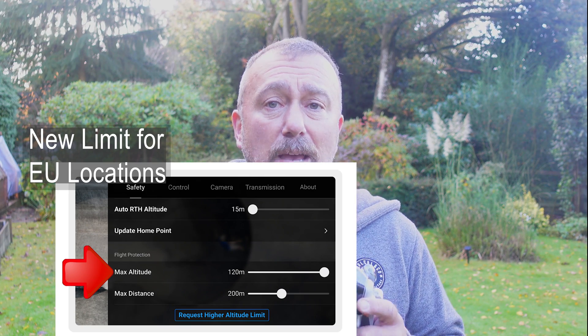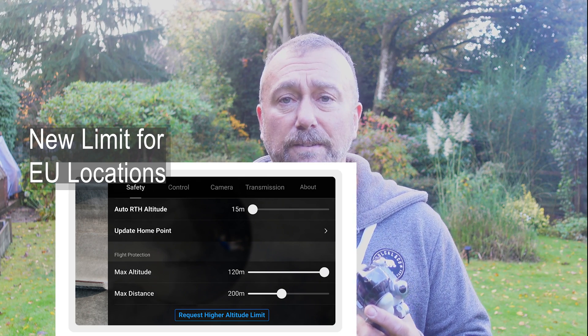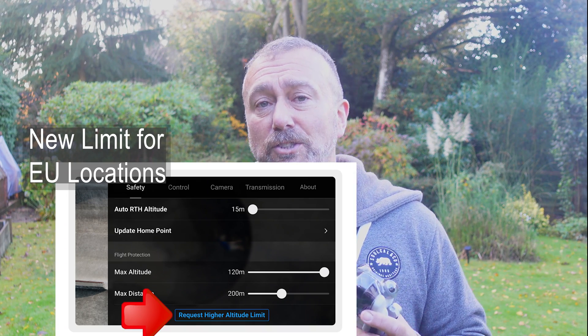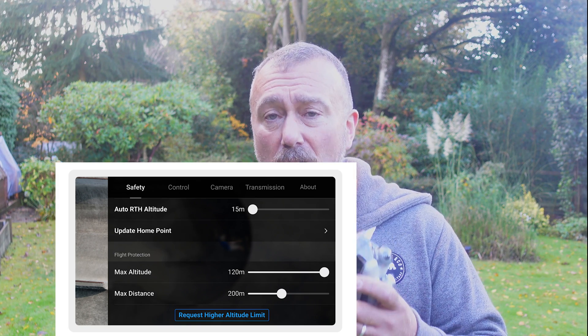The update also gives those very same users a way to choose whether or not they stick to that limit to maintain their C0 rating, or whether to request the removal of this restriction and lose their C0 status. And that is what's caused some confusion — this hard limit and function only appears if you're flying in an EU country.